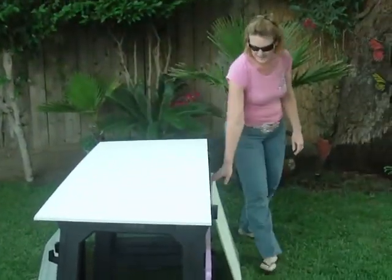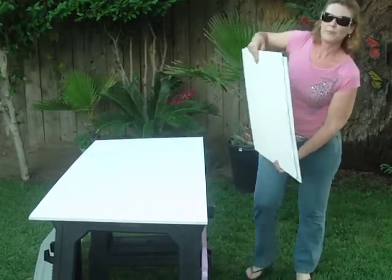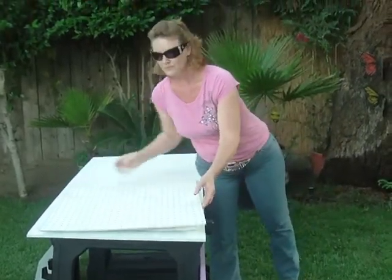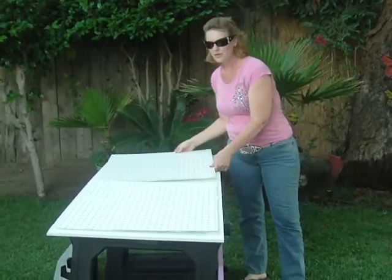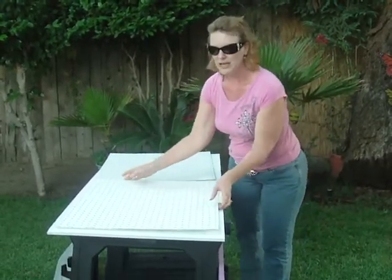Then you're going to need to get pegboard or any non-conducting piece of material. This is 23 and 7 eighths by 27 and 3 quarters, and be sure that you cut two.